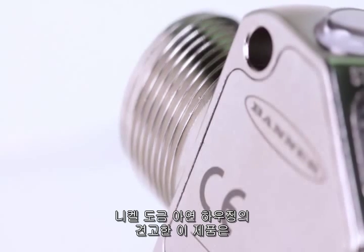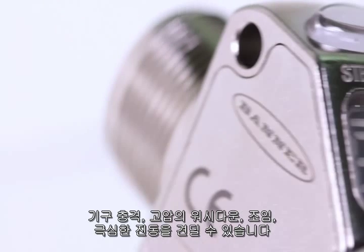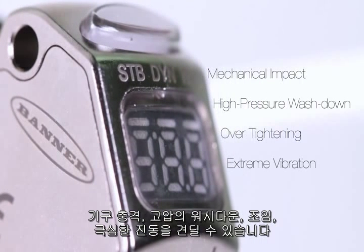The nickel-plated zinc housing with laser-marked sensor information is durable and robust, making it able to withstand mechanical impact, high-pressure washdown, over-tightening, and extreme vibration.